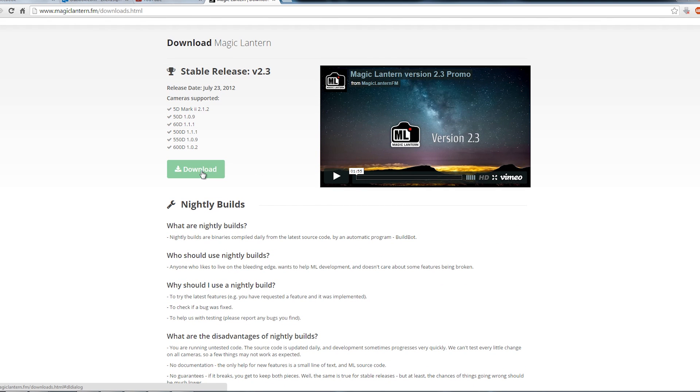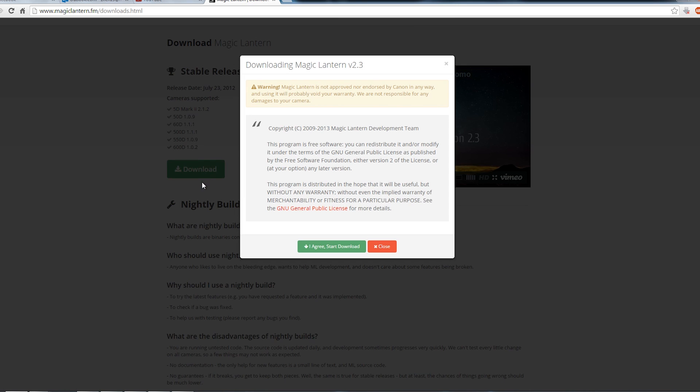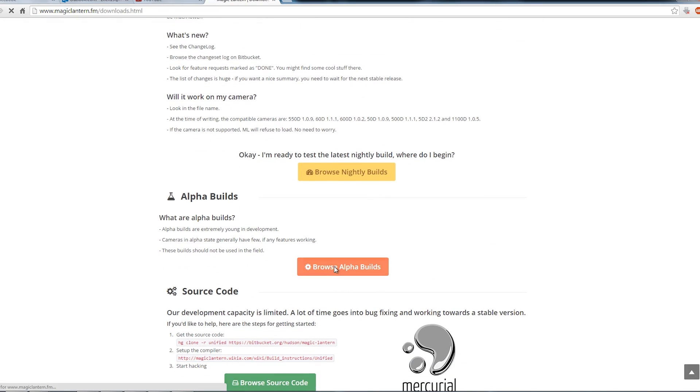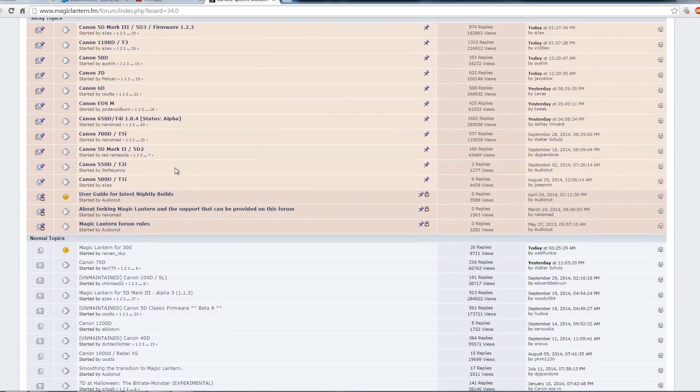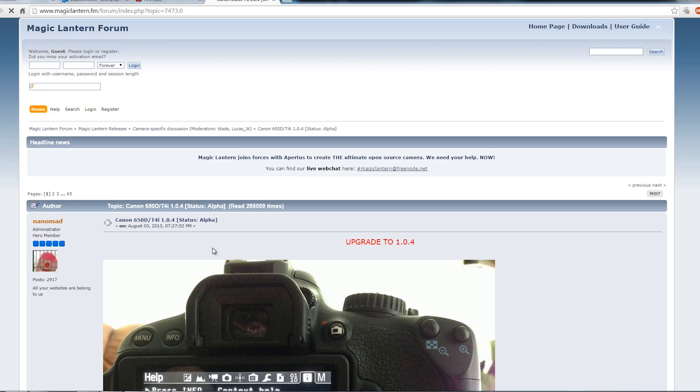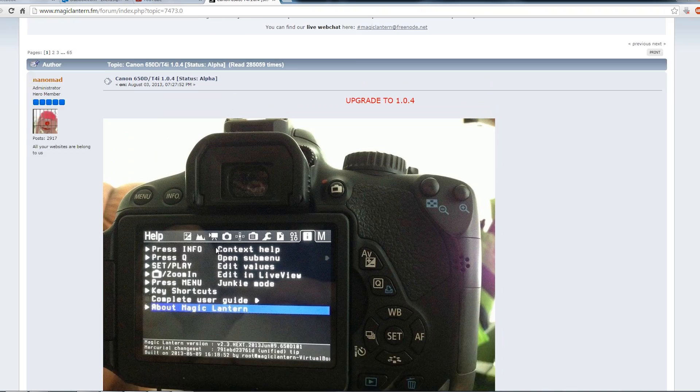There are a few cameras with the stable release of Magic Lantern, whereas there are a lot more DSLRs which have Magic Lantern still in the alpha stage, meaning they are basically incomplete or have some bugs. But nonetheless, the installation method is the same.